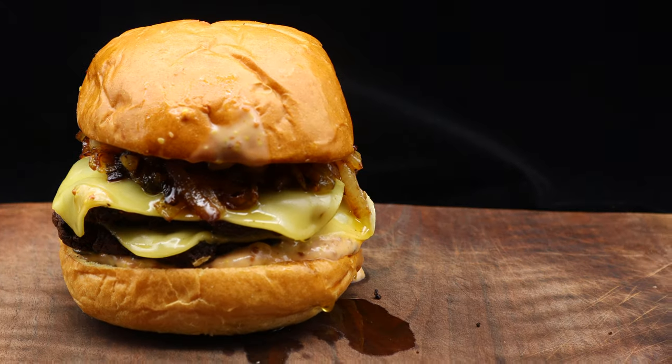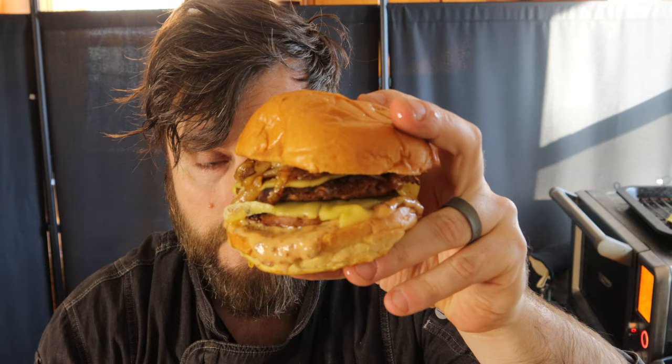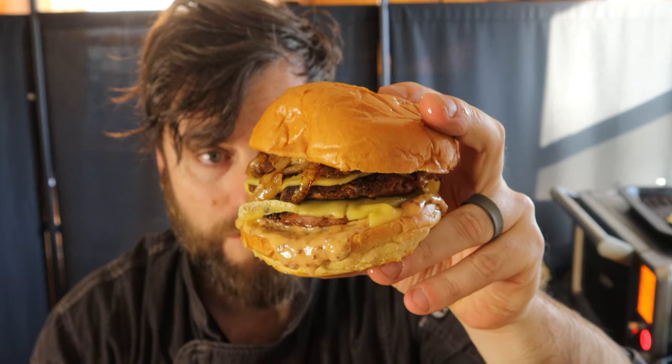The cheese, the fattiness, the onion, the sauce looks pretty dynamite. I mean, take a look at this yourself — that's a good-looking burger.